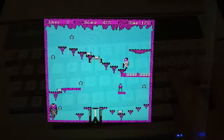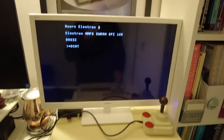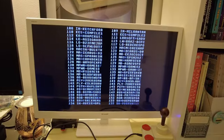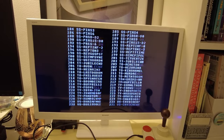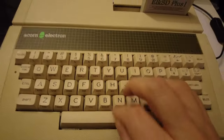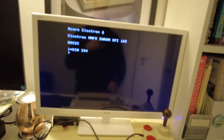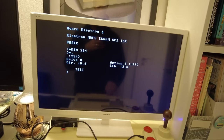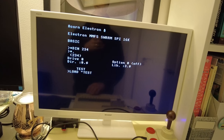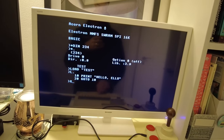The ElkSD Plus One supports a number of bespoke commands, including *dcat, which lists all of the disc images folded into the master MMB image. You can see them scrolling across the screen here. You'll notice at the end that there are some gaps between image 233 and image 260, and before making this video I added my own disc image at entry 234. You can access any image you like by using the *din command, followed by the numerical ID of the image, and the ElkSD switches to that image so you can use it as you would a conventional disc.